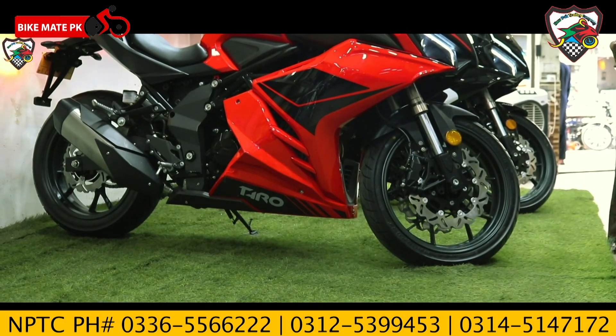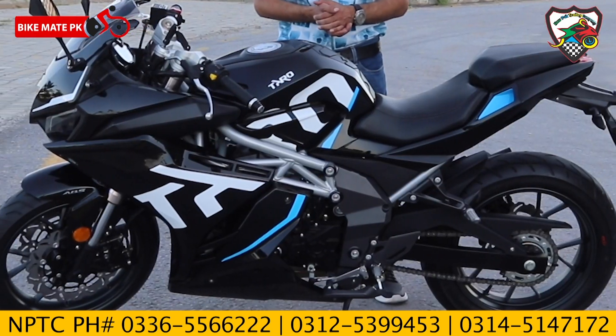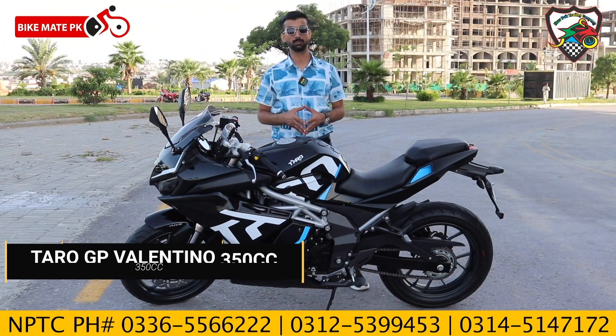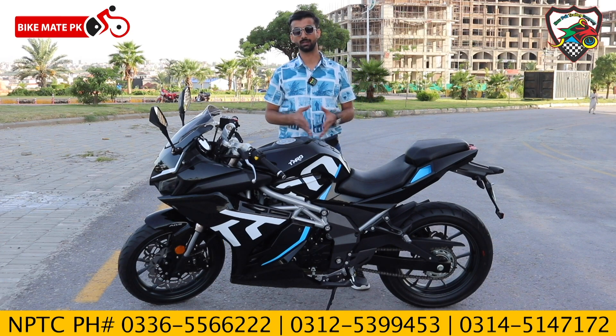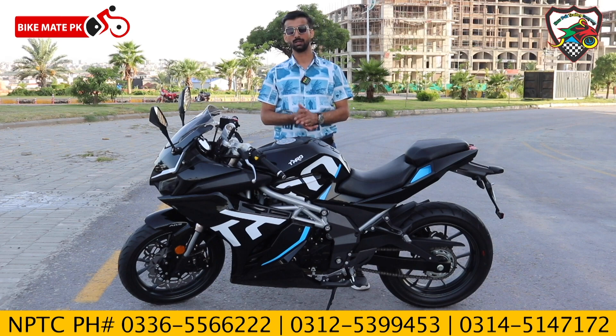This bike is in the sports category, 350cc. It's made in China, like brands Zongshen, Lifan, Loncin, and Taro — Taro is also a brand. In Pakistan, the bike model is also known as Valentino 250cc and 350cc. It's a very good model and we are going to do a complete review today.